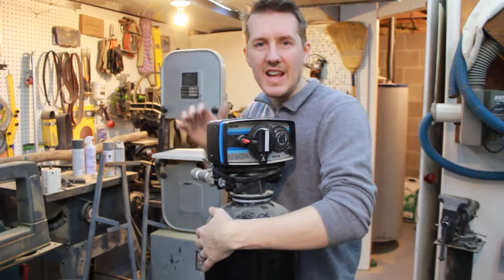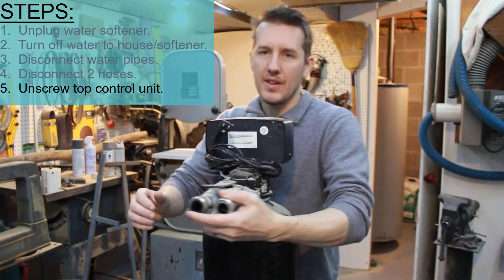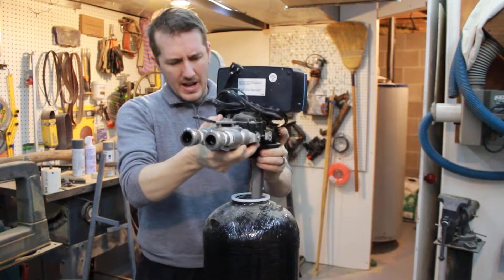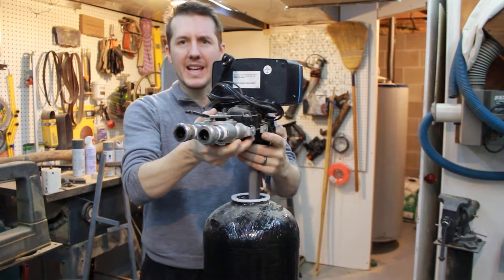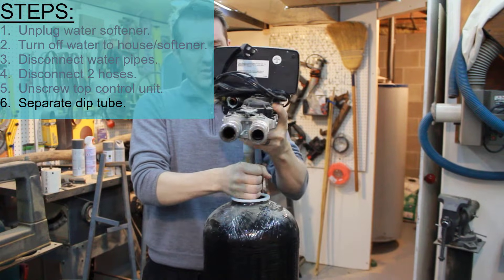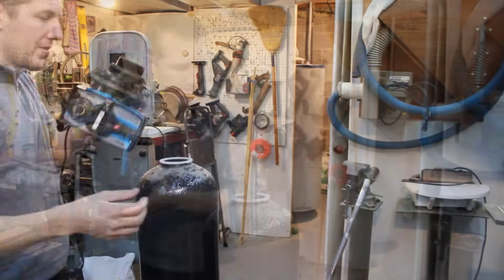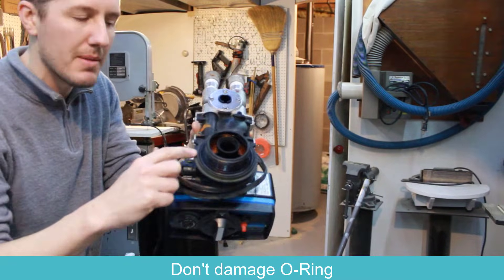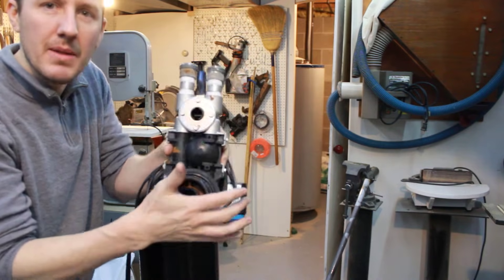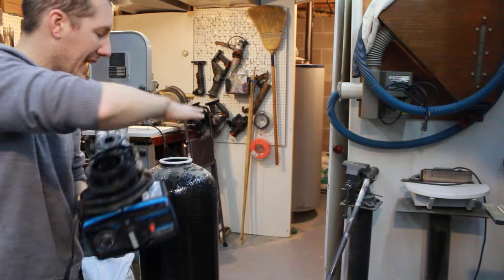You need to hold this steady and unscrew the top — it's not on very hard. When you start to lift up, it'll be connected to the down tube. You can disconnect that and the top is now off. One thing to note: be careful on the bottom — there's a rubber gasket, a rubber o-ring. You don't want to set that down or get it messed up. We want to protect that so it seals nicely when we put it back on the tank.